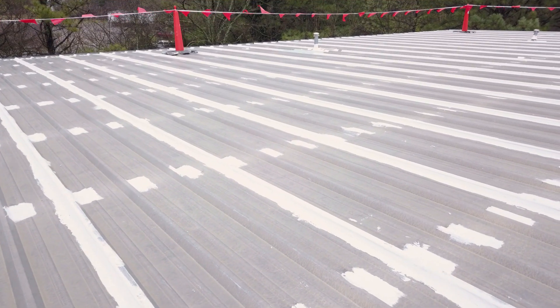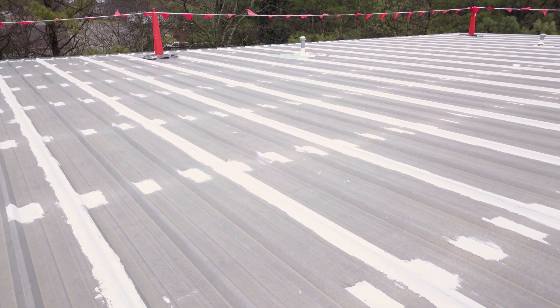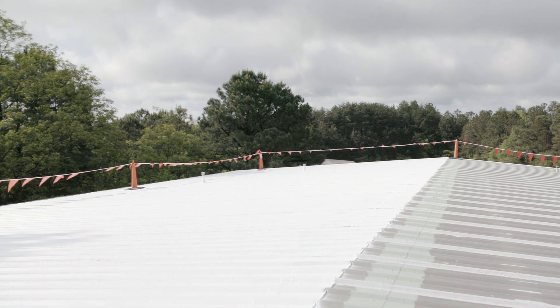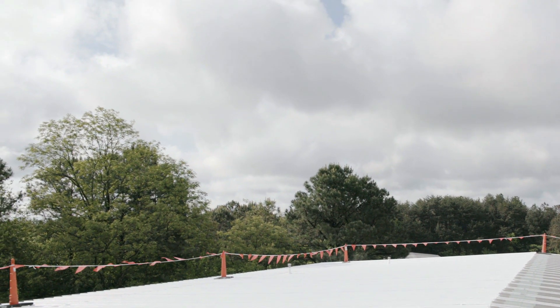Now that the roof is properly prepped and sealed, it's time to finish the restoration with Hydro Stop Finish Coat. We recommend applying coatings when the forecast is free from heavy rain for at least 24 hours to avoid wash off.